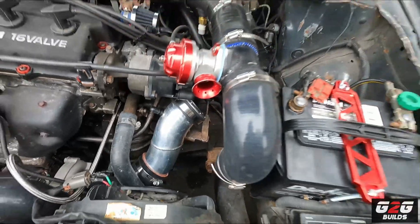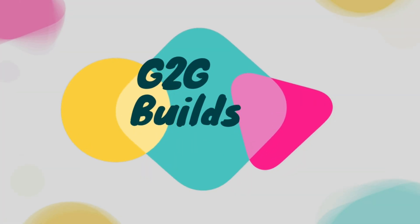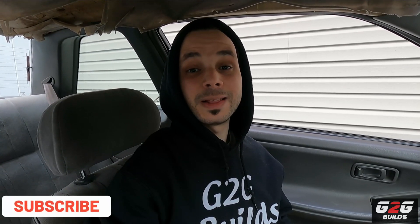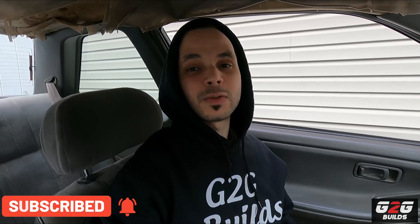What is up guys, God bless you all and welcome back to another video. Today we're going to start the speed density conversion on the Nissan Sentra. Good morning, good afternoon, good evening from wherever you guys are watching.